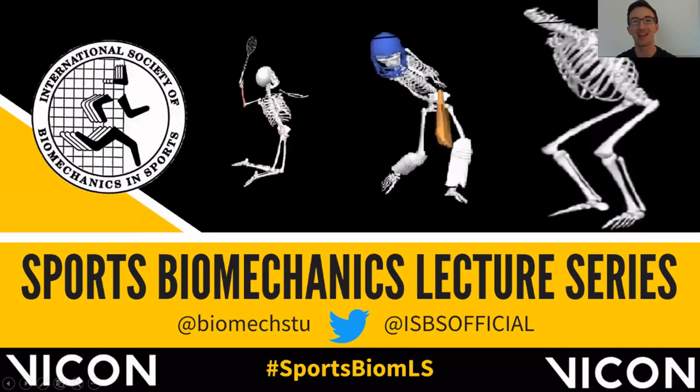Hello and welcome back to the Sports Biomechanics Lecture Series, supported by the International Society of Biomechanics and Sports and sponsored by Vicon. Hopefully over the past couple of weeks you've managed to enjoy some of the ISBS conference presentations — these are still available on YouTube at the ISBS channel. Following on from excellent talks on long jump with a sports prosthesis and running footwear in the two-hour marathon, we've got another athletics talk by Dr. Sam Allen, a senior lecturer at Loughborough University and one of my PhD supervisors.